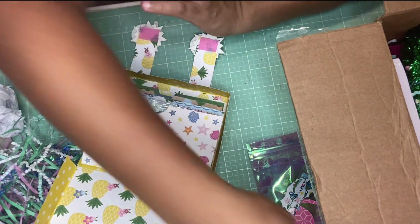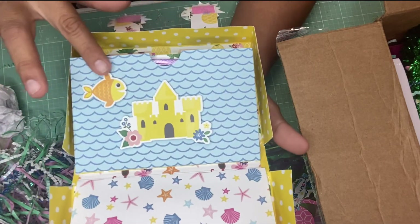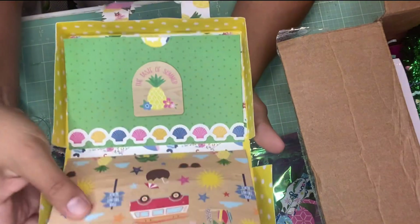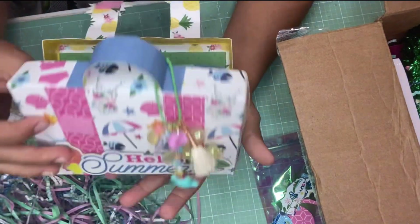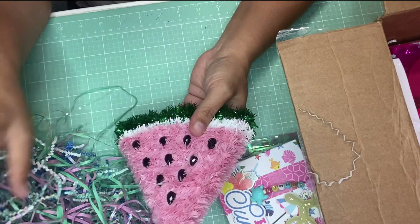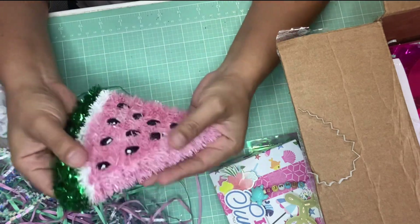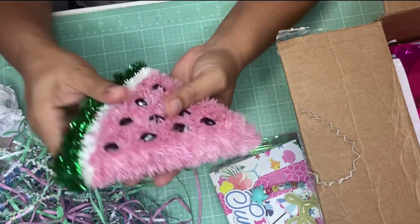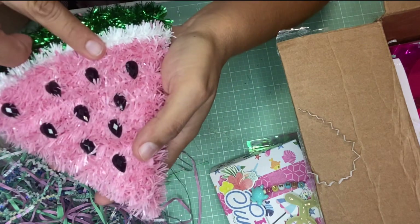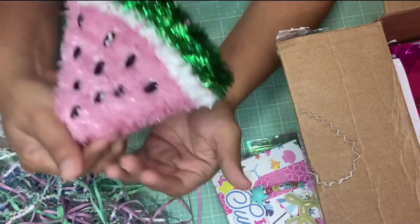Let me show you the pockets. Here's the first pocket — she added this die cut. The second one has a fish and a sandcastle. The third one has a beautiful paper. Let's see what else she put in here. This is so cute — I love this watermelon slice! The seeds are flat backs in the shape of seeds. I'm going to decorate my craft room with this slice of watermelon.